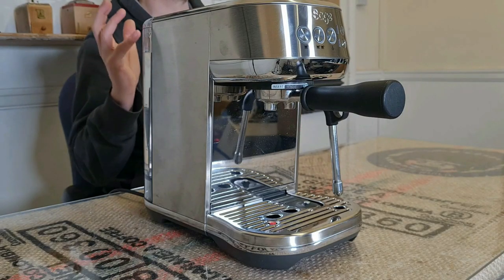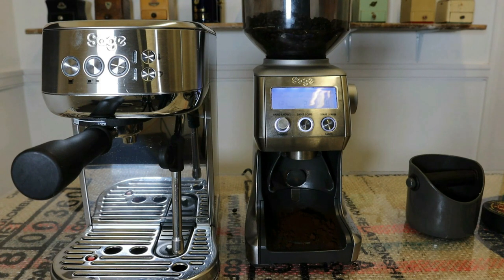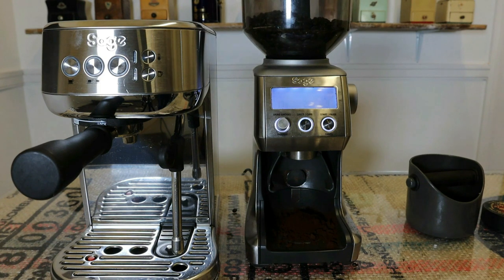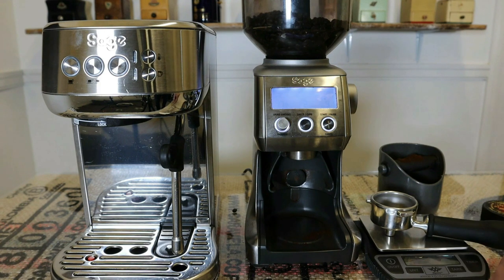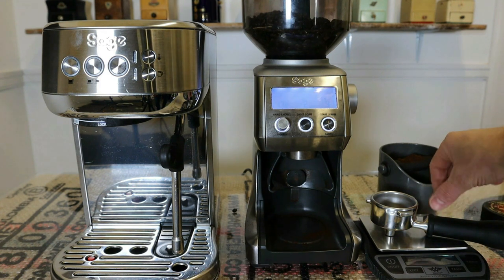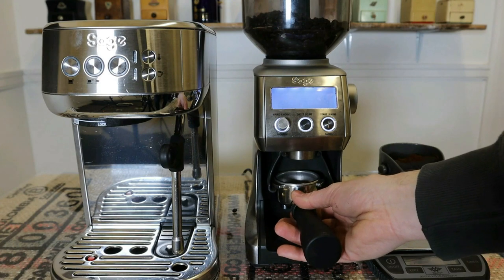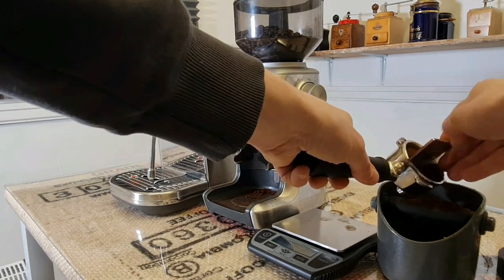So enough talking, let's use the Sage Bambino Plus. It's important that you purge a few grams of coffee to get rid of the grind retention — any grounds left from last time you ground — especially when you're dialling in, changing grind size, or using the machine for the first time in the morning. You don't want to be using stale coffee. These are my Weigh Barista scales and I'll put a link to the review of those on screen.